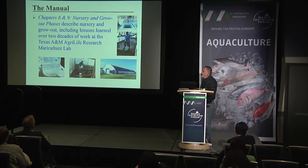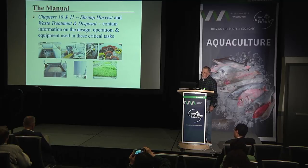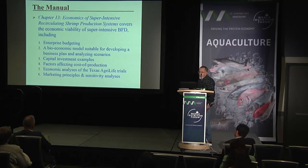Chapters eight and nine deal with nursery and grow-out phases, describing nursery and grow-out including lessons learned over two decades of work at Texas A&M AgriLife Research. Chapters ten and eleven cover shrimp harvest, wastewater, and disposal, containing information on design, operation, and equipment used in these critical tasks.